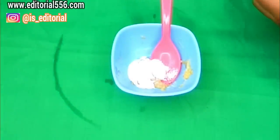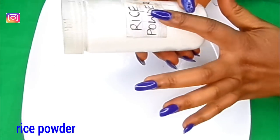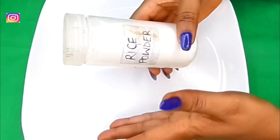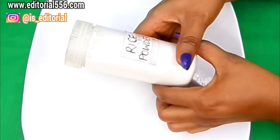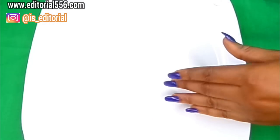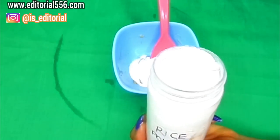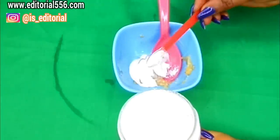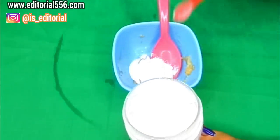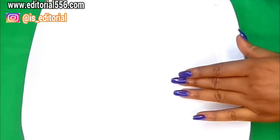We're also going to be needing a little bit of rice powder, because rice contains a lightening property that will help whiten up the teeth and leave the gum healthy. We're going to be adding just a little bit of rice powder — make sure you blend your rice very well so it will be smooth while using it.